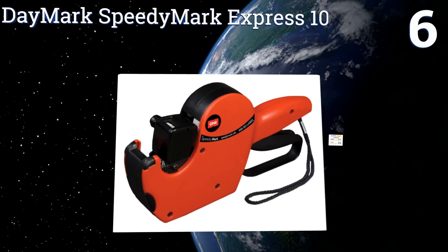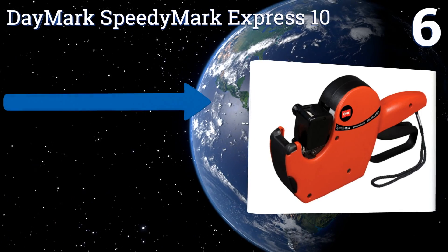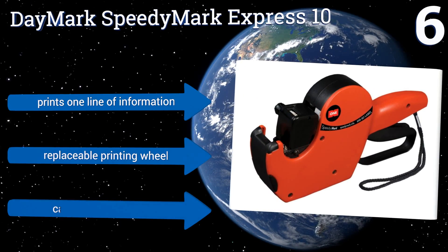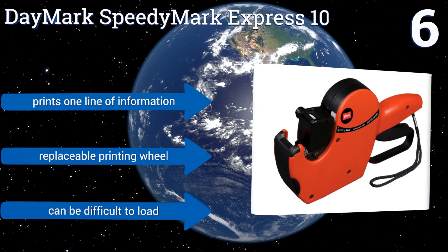At number six, the Daymark Speedy Mark Express 10 offers a great deal of versatility as it can be loaded with up to 1000 permanent, removable, dissolvable, or freezer-safe labels. No matter what type of point-of-sale business you run, this machine will help you get the job done. It prints one line of information and comes with a replaceable printing wheel, however it can be difficult to load.